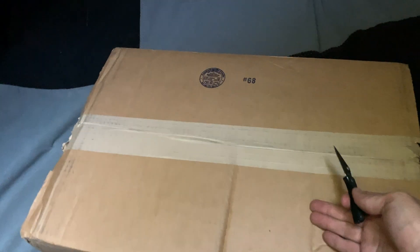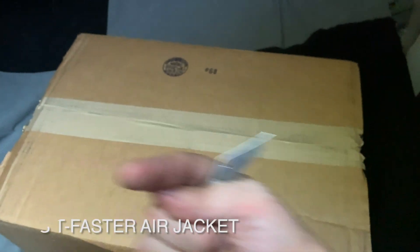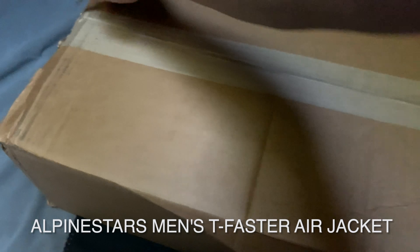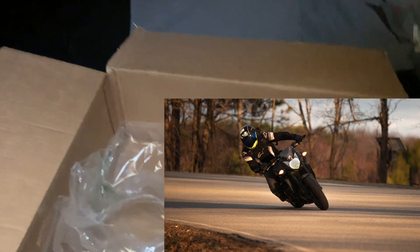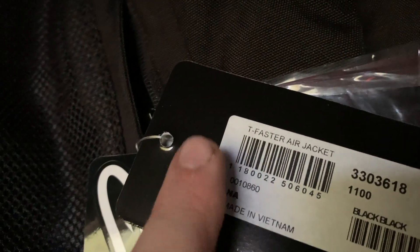So I ordered an Alpinestars jacket — I'll leave the name of it somewhere here. This is again — I don't know the name of it off the top of my head — but it has absolutely no liner, which is exactly what I need right now. Future me, remember to blur out anything that says the name.